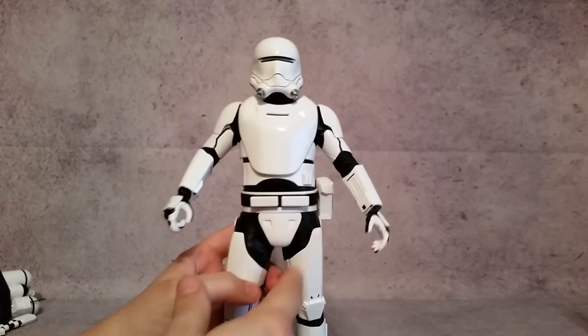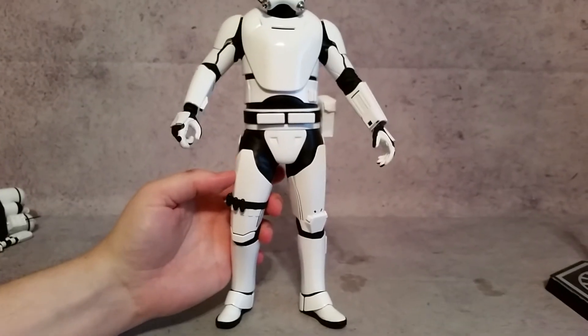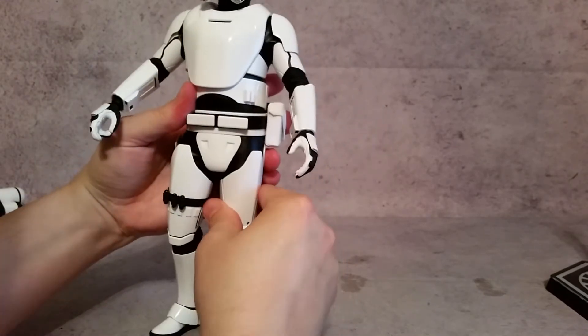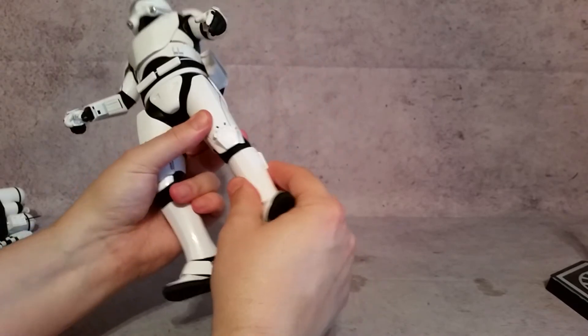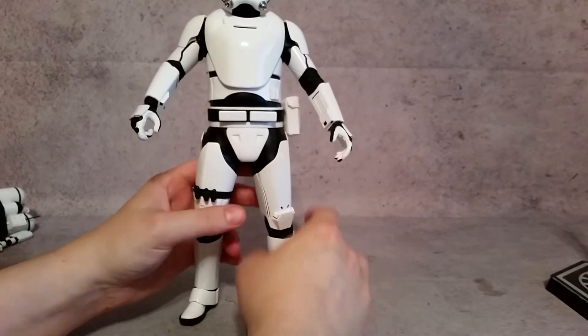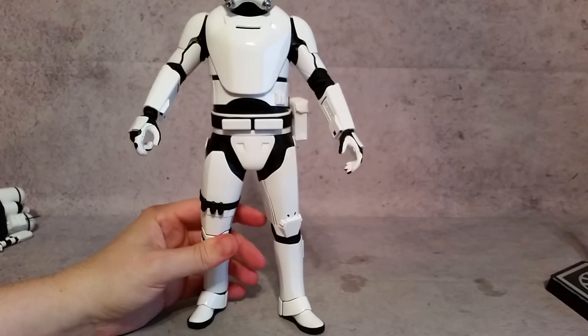Same thing with the thigh armor pieces — you'll see that those will fall down. You just need to get them where they're supposed to be in place. And same thing down here with these lower armor pieces — they slide up and down. You just need to make sure you have them on there with enough friction and they'll stay on there pretty good.